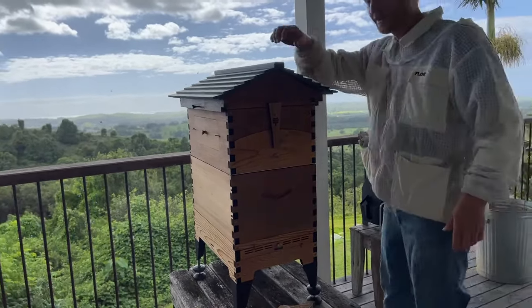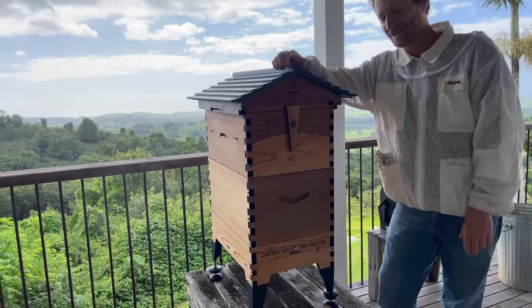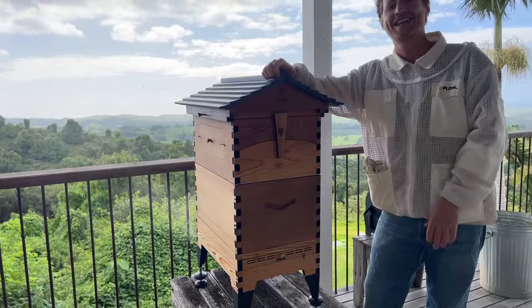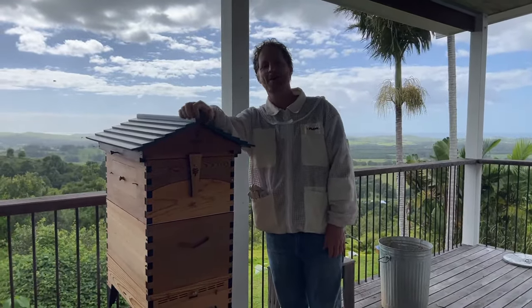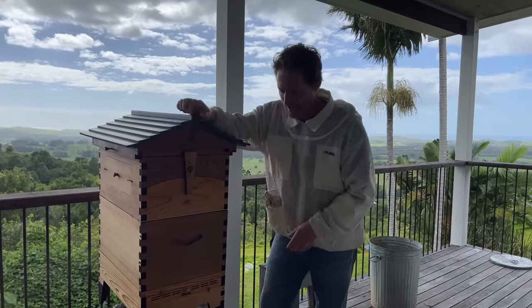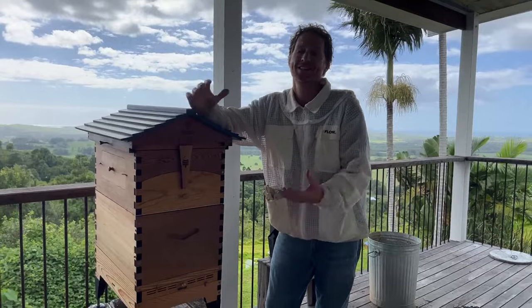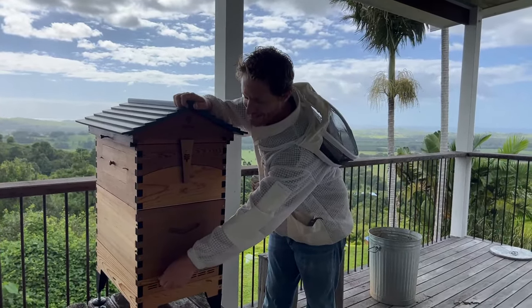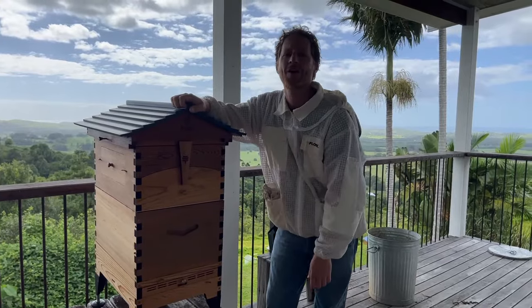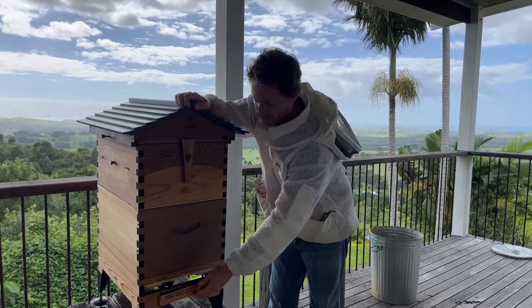Thanks for joining us for today's live Q&A. The whole idea is you put your questions in and we answer them. Trace, one of our amazing customer support bees in the hive, will be reading out your questions and I'll do my best to answer them. If you've got answers to other people's questions, chime in and help answer them too. It's amazing to see people doing that from all over the world. Let us know whereabouts in the world you are.